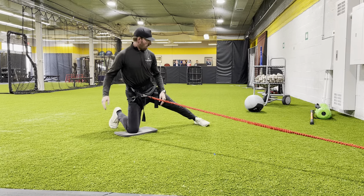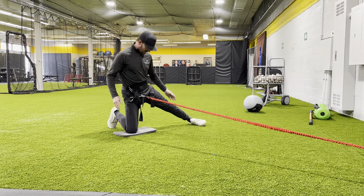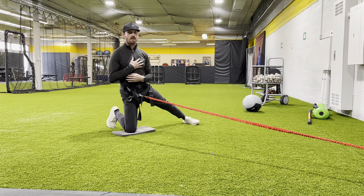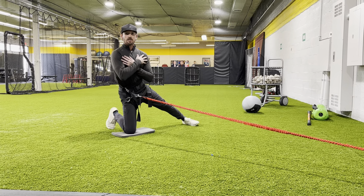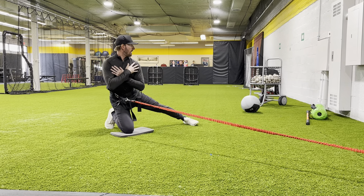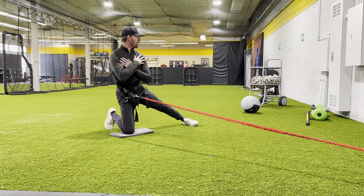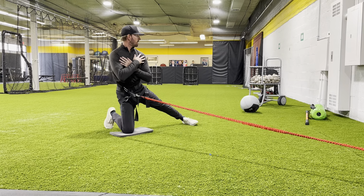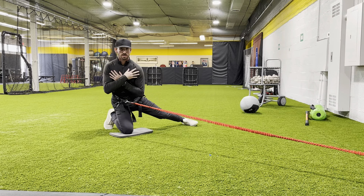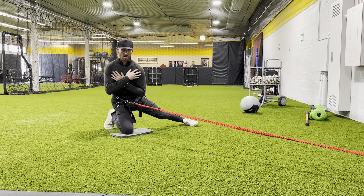From there, all I want you guys to do — keeping this leg in line, not forward or backwards — relax the upper body. The upper body is not going to do anything. I just want you to smoothly and slowly roll back into whatever that hinge would be. I do not need you guys counter-rotating a ton into this. We'll get to that point, but not right now.